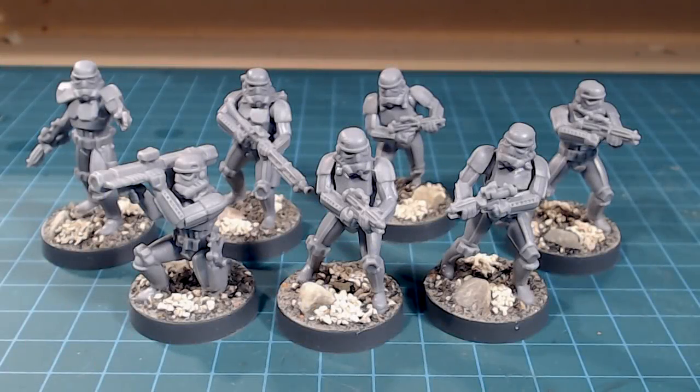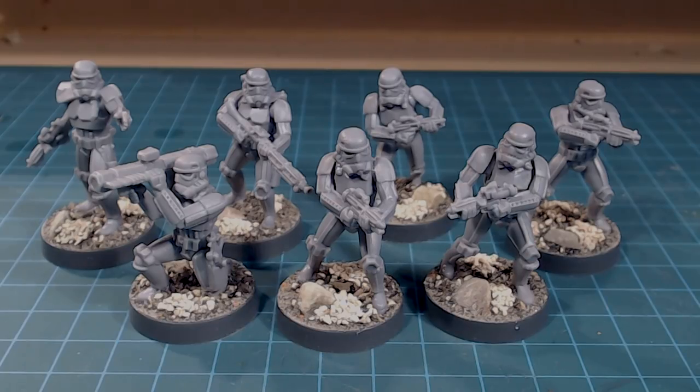Hi there everybody, welcome back to the channel. Today we're working on our stormtroopers from Star Wars Legion. I'm pretty stoked about getting these ubiquitous, amazing, legendary bad guys of sci-fi into the game. On a side note, the color scheme is going to be super simple and very easy to pull off. I did a review — the models are great, really cool scale, not heroic size, so they look like the stormtroopers you'd see in the movies. I'm going to stop talking and let's get painting.